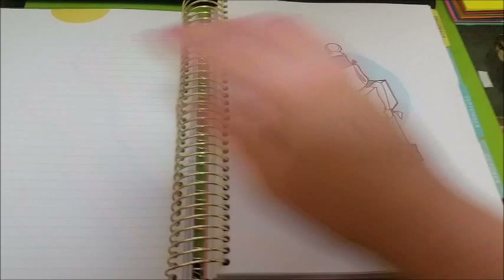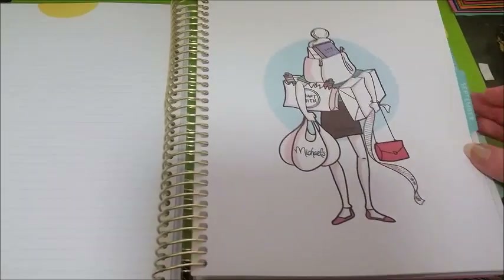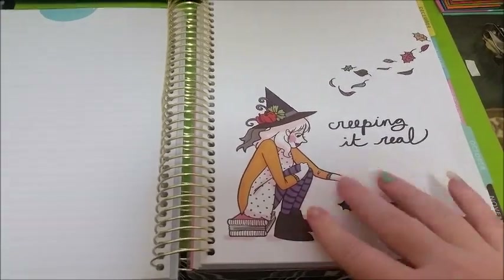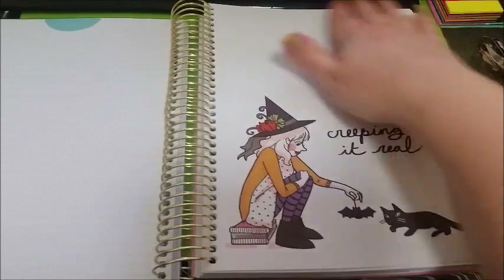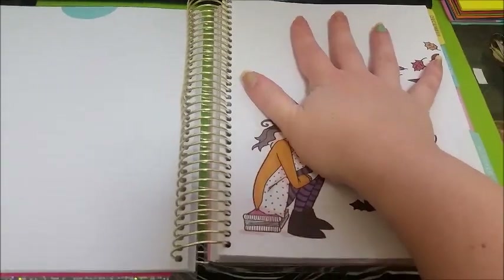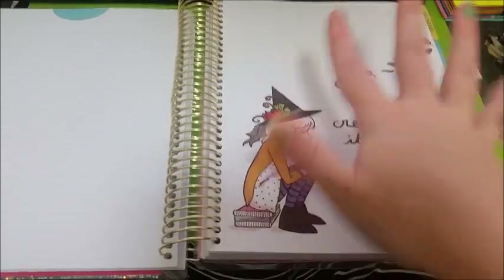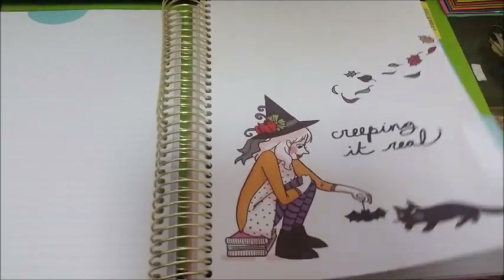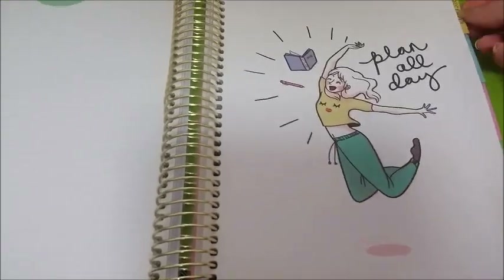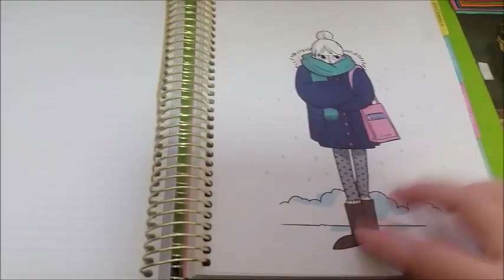I'm just going to start flipping through now. This is September. October — I actually do really like this. What I'm going to do for the ones I don't like is probably print out a nice picture to match that season in that section. This is November. December.